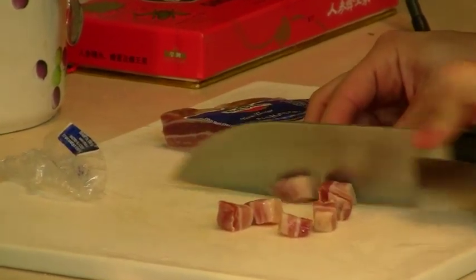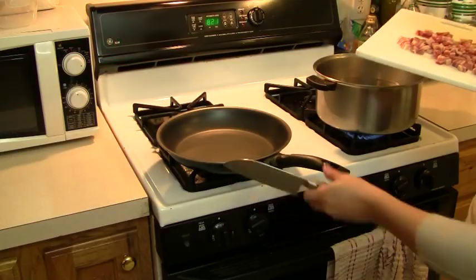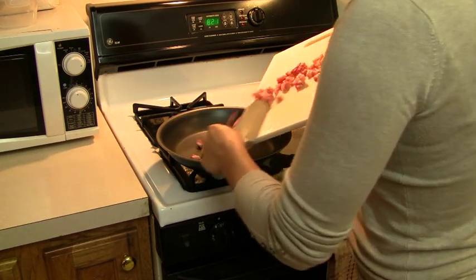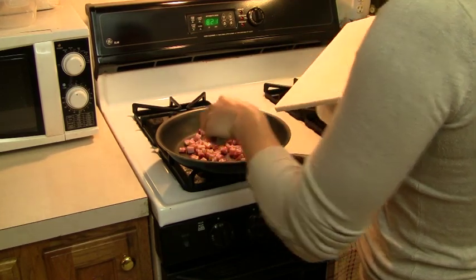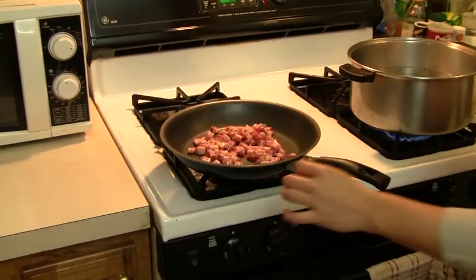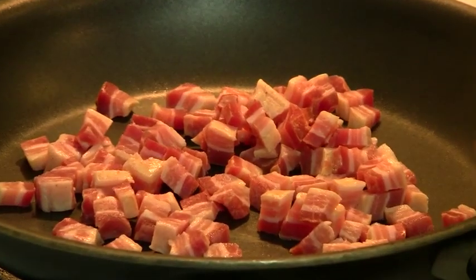Warming up the non-stick pan and I'm just going to throw the pancetta in it and let it sizzle, let it brown, and it's going to create its own oil, its own fat, so I'm not going to add any.